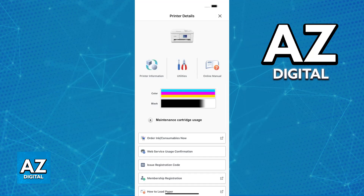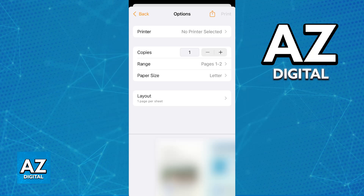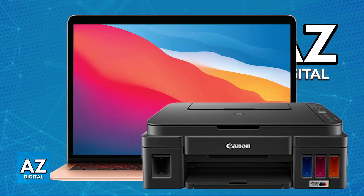You will be able to download and install the Canon Print app, connect your printer to your Wi-Fi network using the app, and then print documents from your MacBook. All that you have to do is use AirPrint through the Canon Print app. Essentially, you download it on your iPhone or iPad and use your MacBook to issue print jobs.